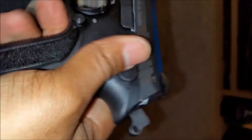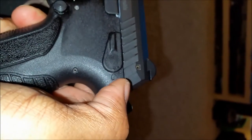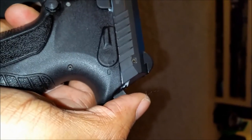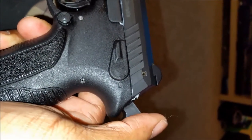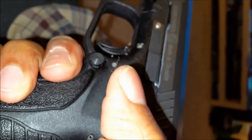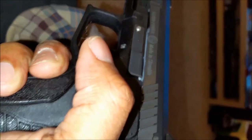What it was doing was failing to return to battery — the slide had maybe an inch or so of travel remaining, but it was loose enough to where I could use my thumb to push the slide back. I did that once using the supporting hand as well.